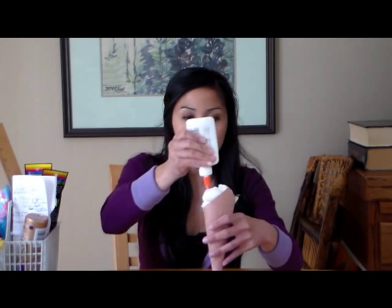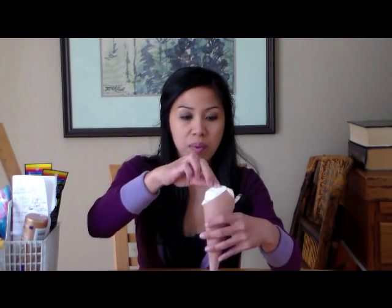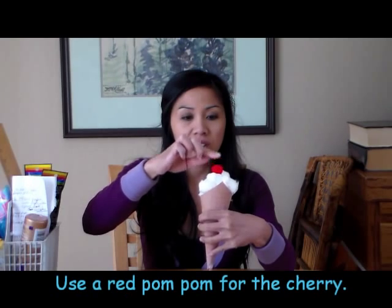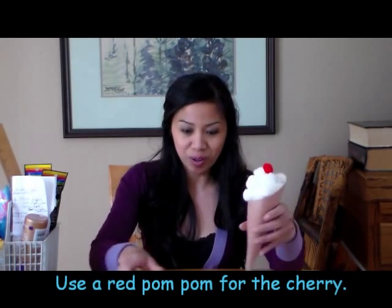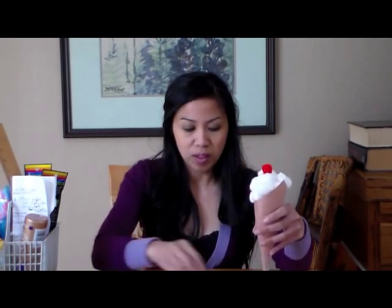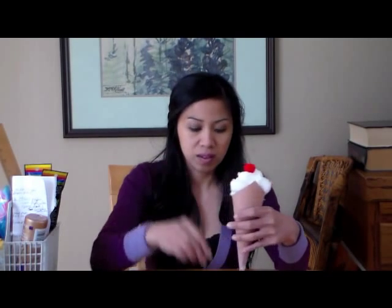I'm using about 10 or 12 cotton balls. That looks pretty good. So this is what I have so far, and we're going to top it off with some sprinkles and a cherry. Top it off with your cherry, and then it's time for sprinkles. I'm just going to drizzle the glue kind of all over, and I'll just place my little pom-poms. And you won't see the glue when it dries. And there's your ice cream cone!